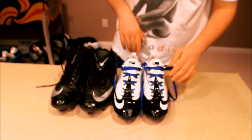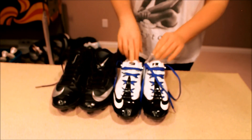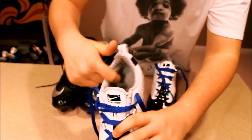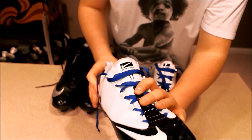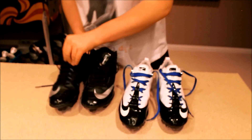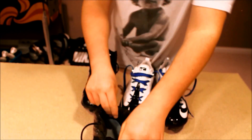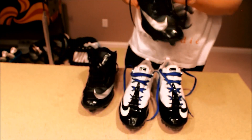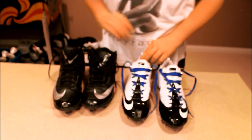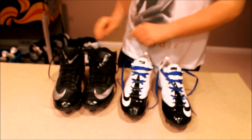One of the benefits of the Vapor Carbons is the padding in the back — you can see in there it's super padded, which you really appreciate on your ankle and it feels really comfortable. The Code Pros have no padding on the ankle at all, which is a problem with them. That's part of why I switched to these Nikes — these don't look super used because I haven't had them very long.